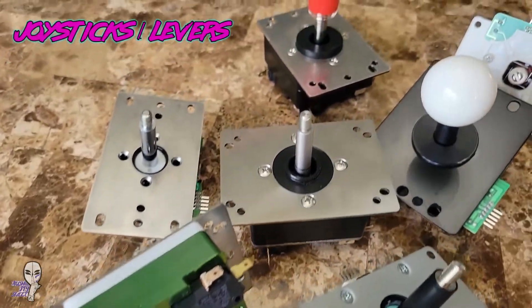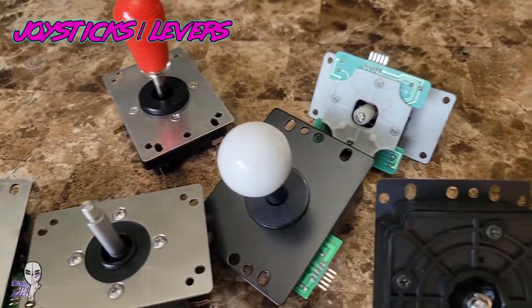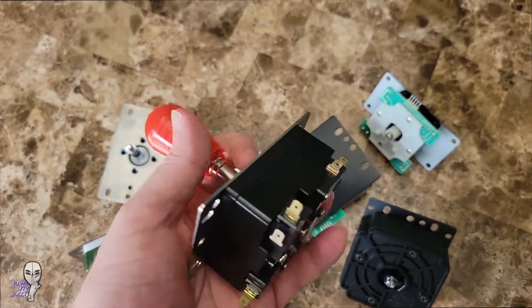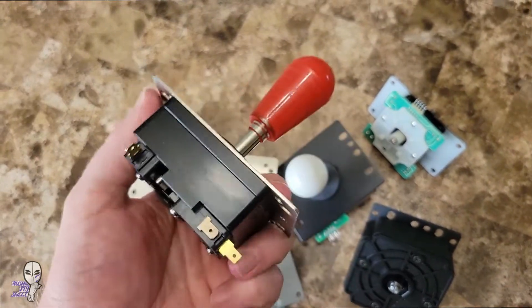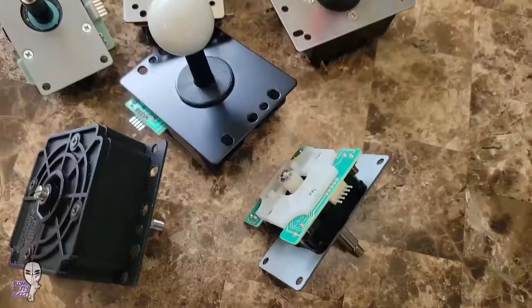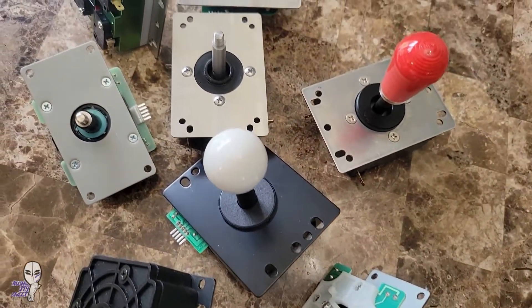One of the most obvious tactile changes is simply swapping out the joystick. There are a ton of different levers and brands, and each offers something all their own. At the most basic there are two main kinds: the Japanese style lever and the Korean style lever. Depending on your game genre of choice and how you hold it, it may be worth investing in something new.